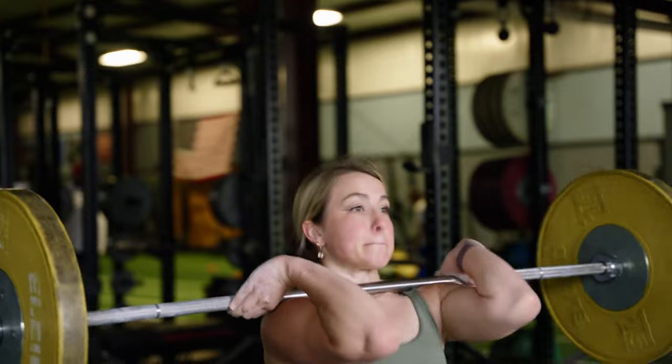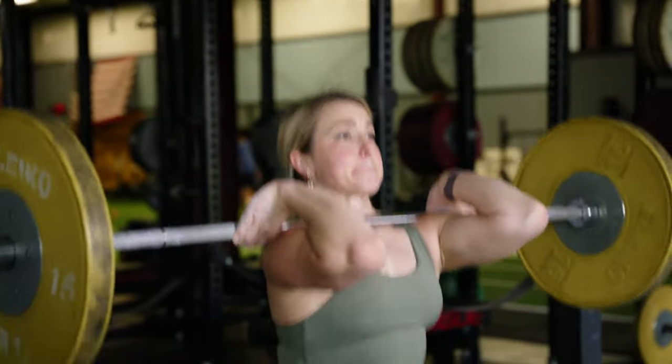When you're thinking about programming your power movements, think about three to five sets of anywhere from three to five reps of these movements, at heavy loads or with rapid acceleration, moving either the weight or your body a certain distance as fast as you can. Fast does not mean sloppy or bad form — we still want to make sure we're focusing on technique, but we want to be moving fast and powerfully. It's not like grinding out a heavy squat or a final set to failure bicep curl.